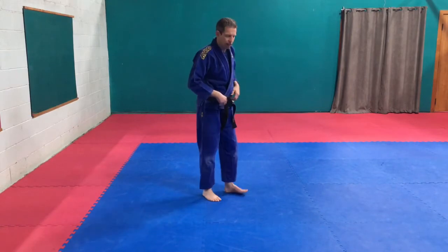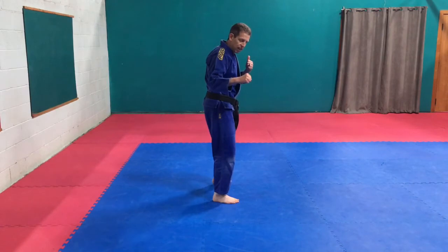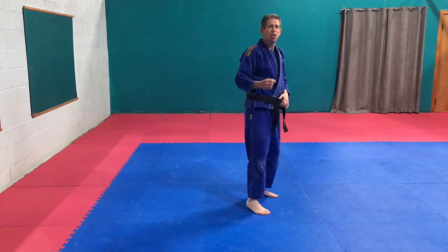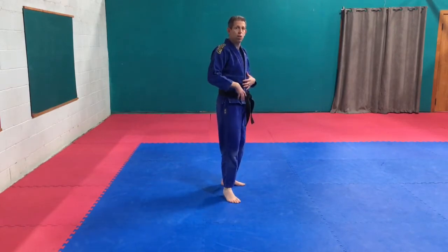Step hook kick — from that side stance here, you step in just like a step side kick, draw that leg up and around. Using the heel or the bottom of the foot. If we're going for the slap into the face, bottom of the foot's good; heel into the body.